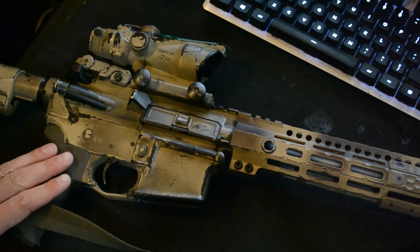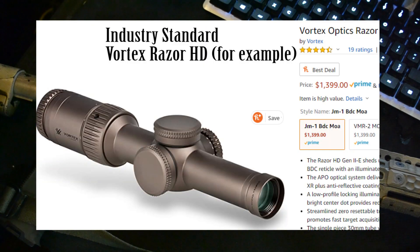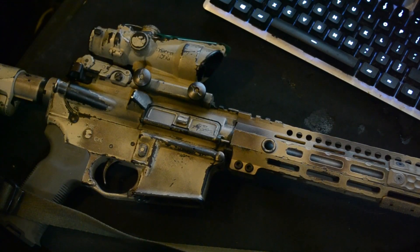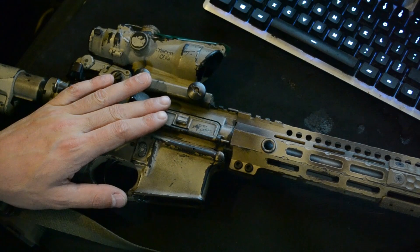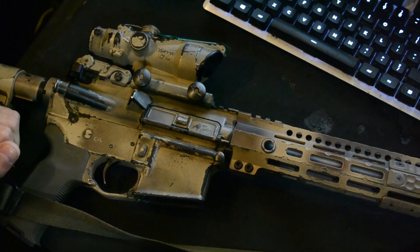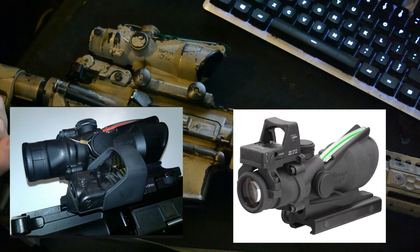While it can certainly get the job done, there are better options in the same price bracket with LPVOs — optics that can go all the way down to 1x, or all the way up to 4x or even higher: 6, 8, and now 10 with the Trijicon or the Razor. These optics offer similar durability, though not as good, and much more versatility. Pairing the ACOG with an offset or a piggybacked red dot, you can certainly get some versatility back. You even gain the ability for passive night vision aiming, something you can't do with an LPVO.